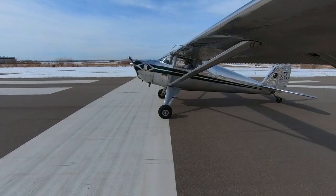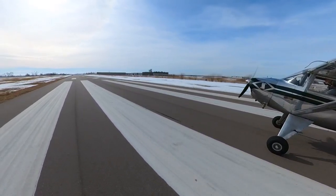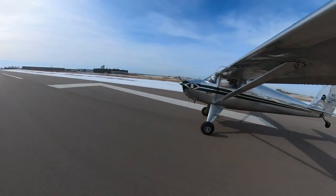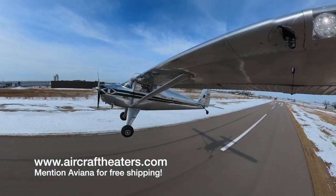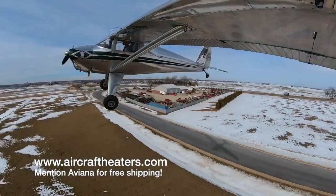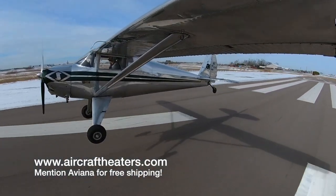Will this allow you to fly on cold days? Yes, plain and simple. We didn't really need a 12-minute video to determine that, but you know how I like to get into the details. If you're interested, check out aircraftheaters.com. If you want more cold weather flying content, I have a whole playlist for that — make sure to subscribe, and if you have any questions just post them in the comments. Thanks so much for watching.